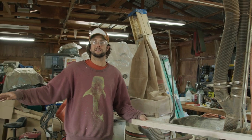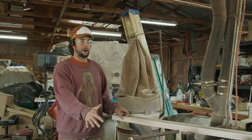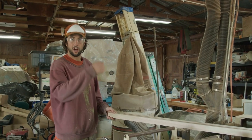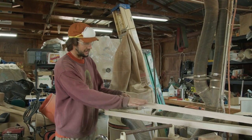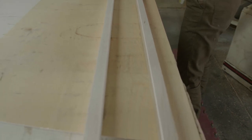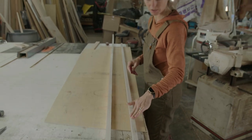When you rip all your pieces on the table saw, come over to the planer. When cutting on the table saw, cut an eighth of an inch over on each width. At the planer, set it a sixteenth above your width, run them through, then drop to your final width and run them through again. This removes the rough saw cut and creates a nice flat, even board, taking away any imperfections.